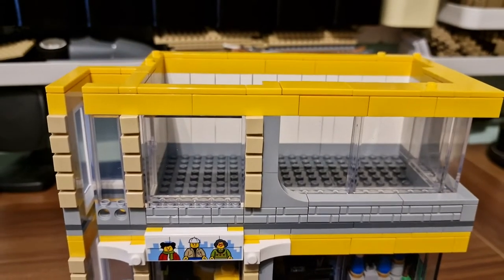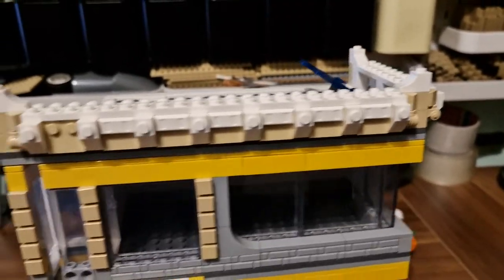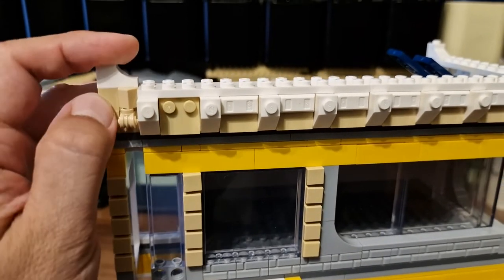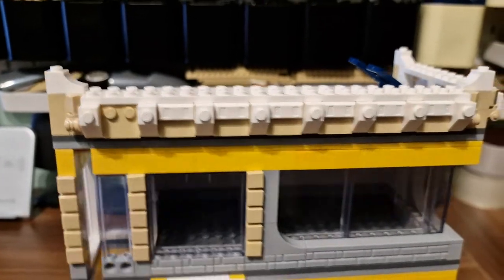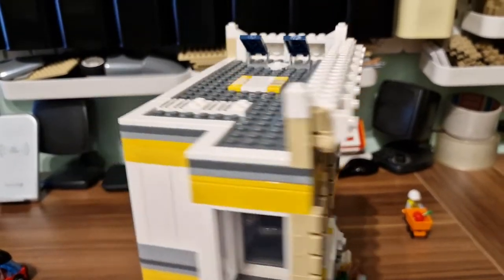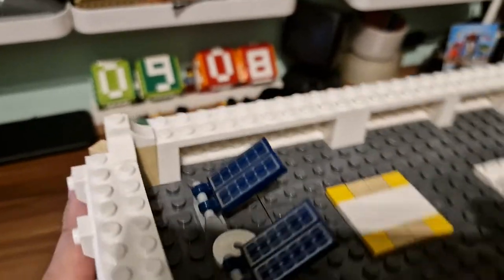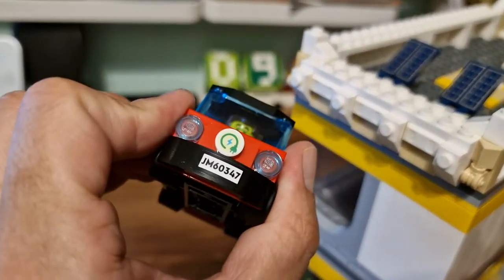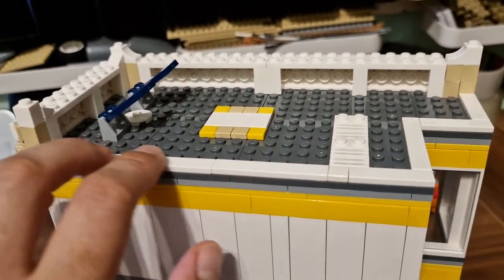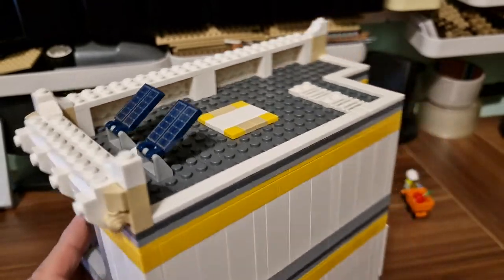Let's take the roof off and see how it sits. As you can already notice, I've made one small mistake — I forgot to order one of the white pieces, so I'm missing it and will order it with the next batch. It's still a good-looking building with some really nice details. On top we have some solar panels, because we have electric cars and need to charge them somehow. I've also added some white tiles to create a kind of corner element that goes through the roof, which in my mind looks a bit better.